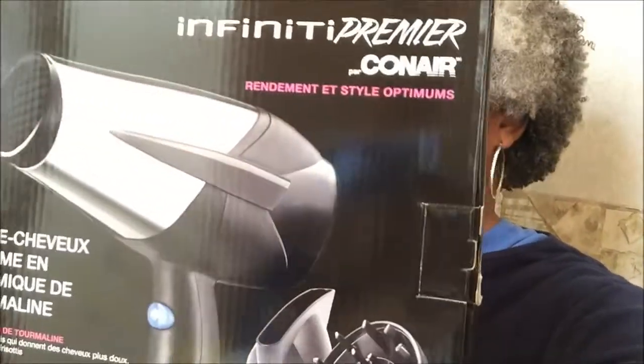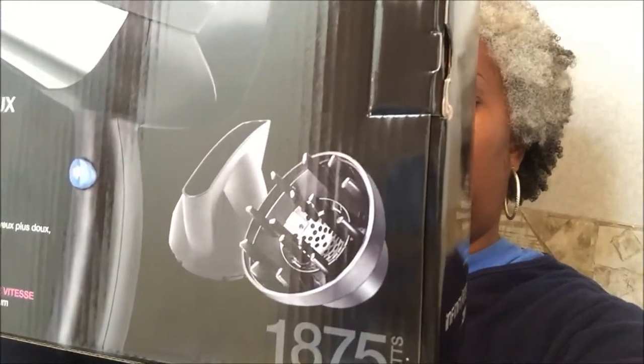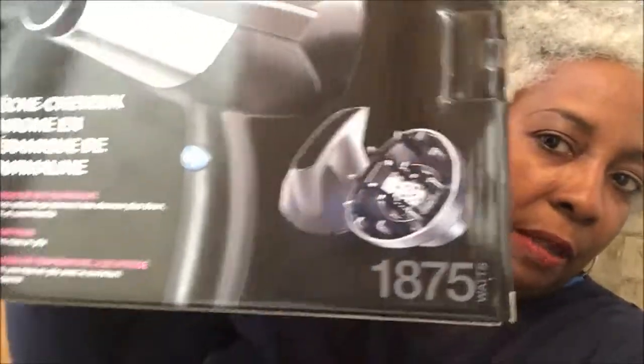After I washed it and did the shake and all that, I kept thinking I really need to get that diffuser. I waited until my hair was partially dry before I got the pick and tried to pick it out and give it more fullness — it really was a little bit tighter. So I went and got the diffuser, and I ended up buying this — the Infinity by Conair.